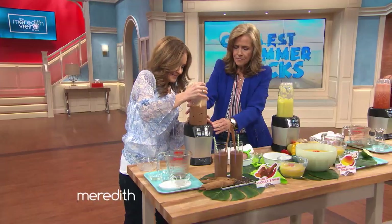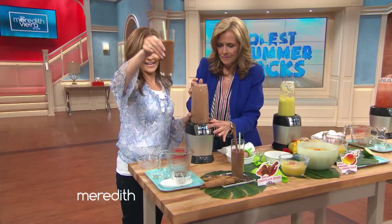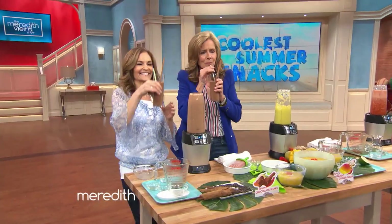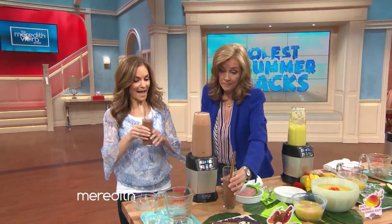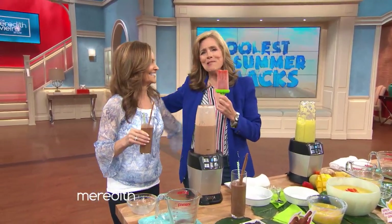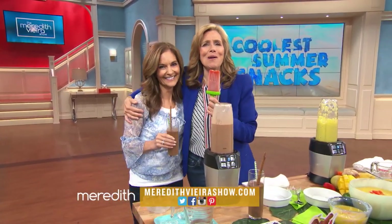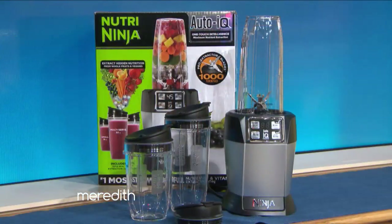And the magic of TV — here we have it. Let's try it. This is the best, it's really good. The recipes are at MeredithVieraShow.com. Thank you to Joy Bauer, everyone. And our audience is going home with the Nutra Ninja!